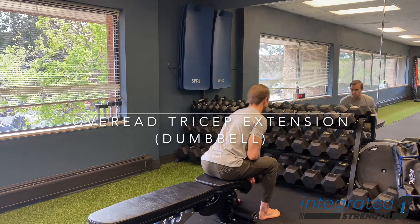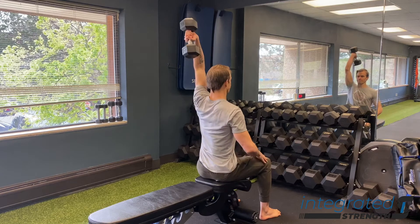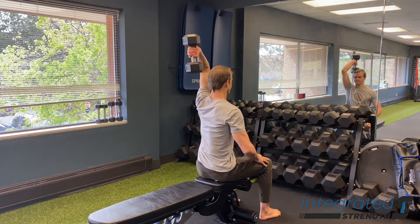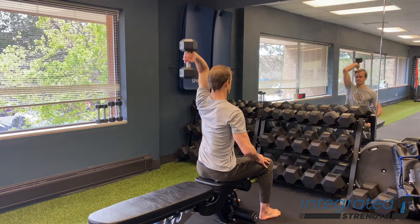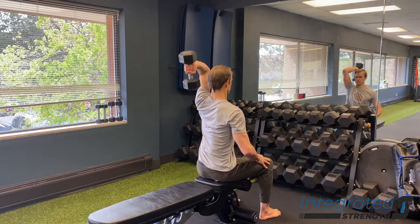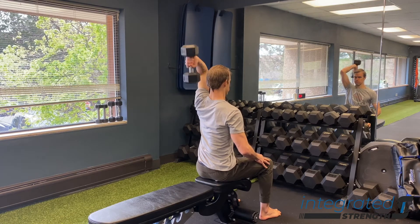The single arm overhead tricep extension using a dumbbell has actually been one of my favorite hypertrophy-focused movements for the triceps for a lot of years now. This one just combines a lot of bang for your buck as far as the positioning and the load implementation. It really helps to pump those triceps up, especially the long head of the tricep because of the overhead position.